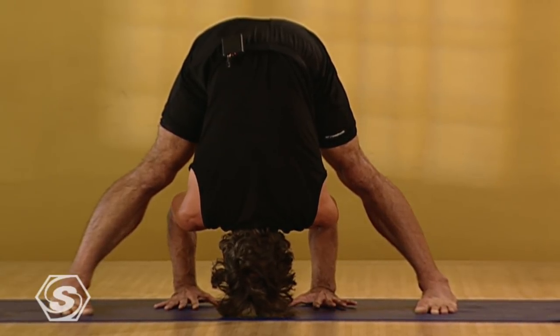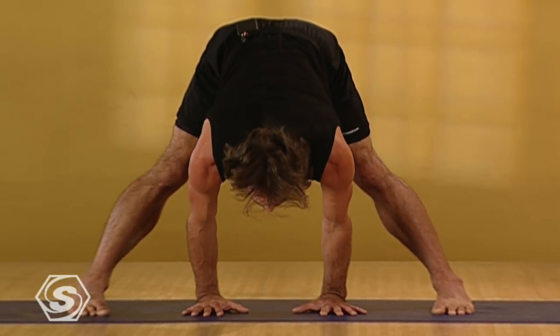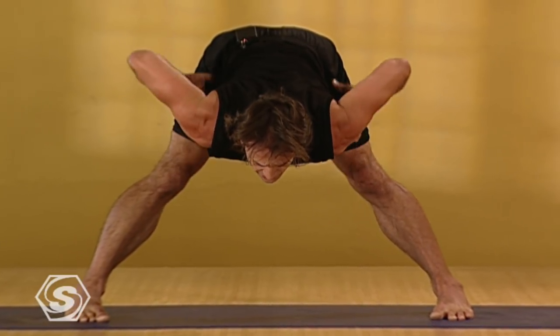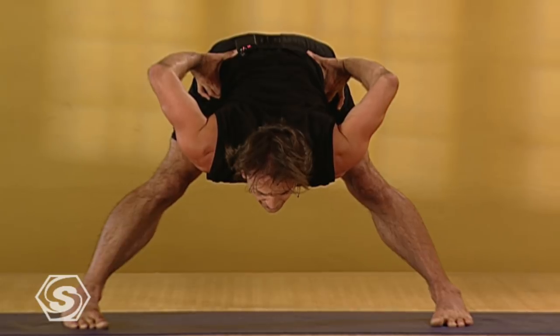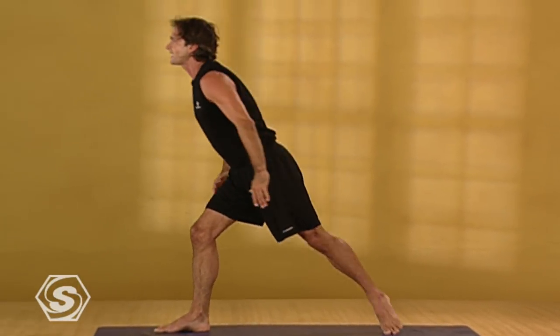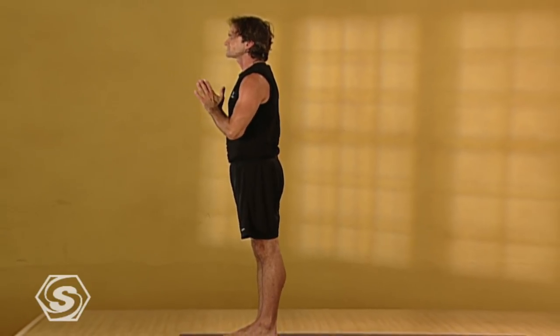On your next inhale, extending forward with straight arms, lengthening your torso forward. Stay here to exhale and bring your hands to your hips. And with a flat back, inhale, come all the way back up to standing. And exhaling, simply step back to the front of your mat, drawing your palms together at your chest.